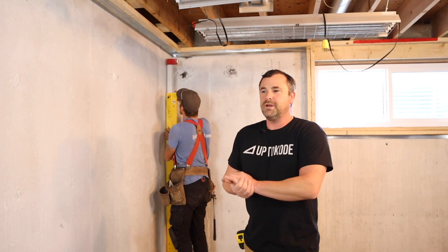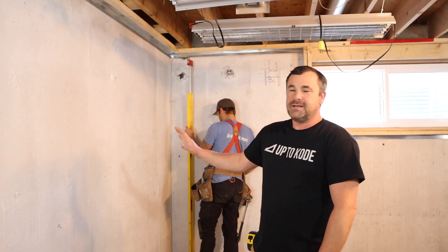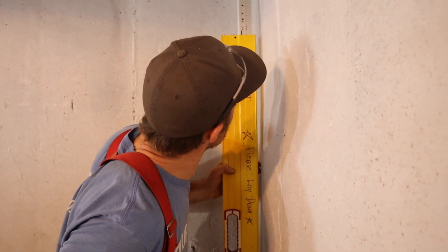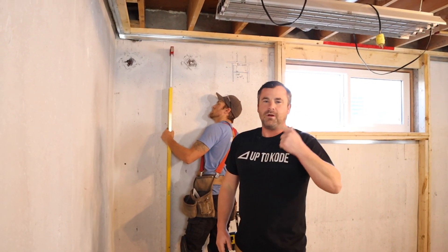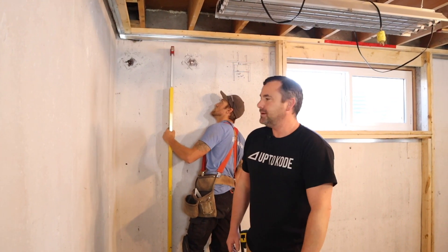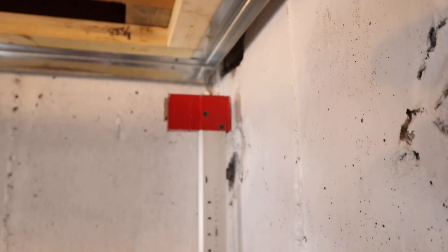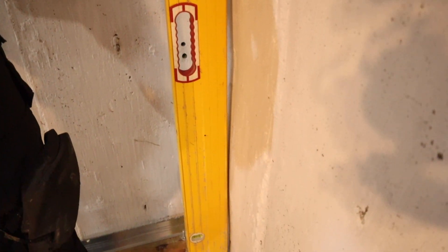Step number one: first thing you want to do is determine where your concrete walls are at. I told Luke the walls looked pretty straight, but once we started holding the level up, we noticed how bad and how out of plumb they were. Luke holds the level plumb to show how it compares to the wall — it's wavy, it's lumpy, and it's way out of plumb.